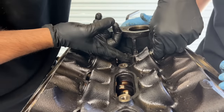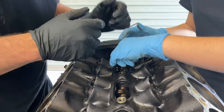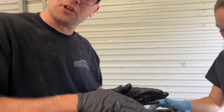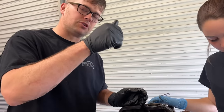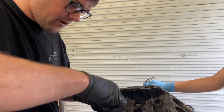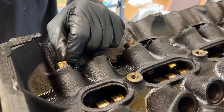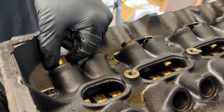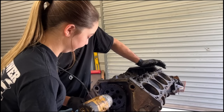We got one lifter here that's stuck in the bore. You don't want to really force those out unless you just have to, especially with flat tappet lifters — they'll mushroom and you'll scar up the bore. So we're not going to try to force them out. I'm just going to hold him there, and once we get the cam out, we should be able to drop them out the bottom. We got all our lifters out except for that one that's stuck.